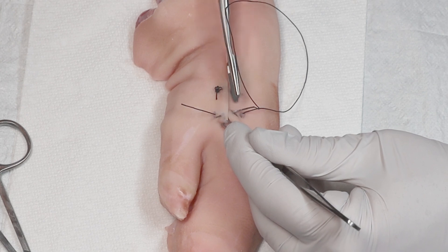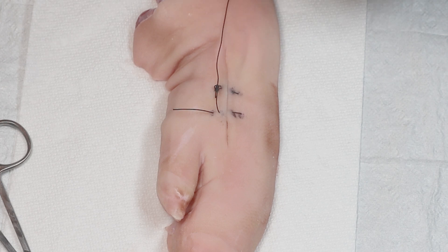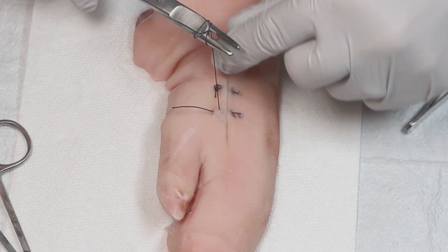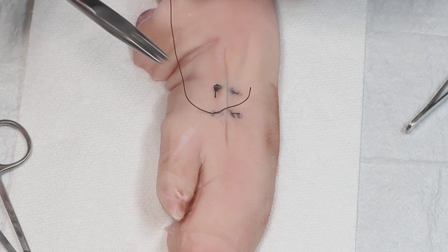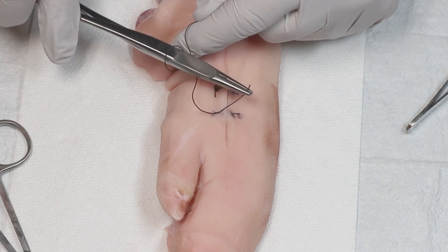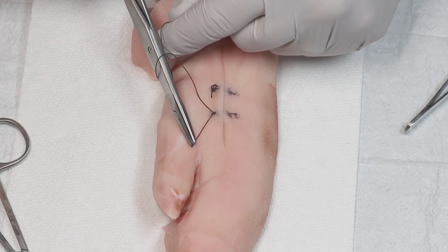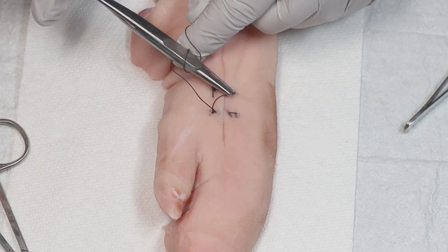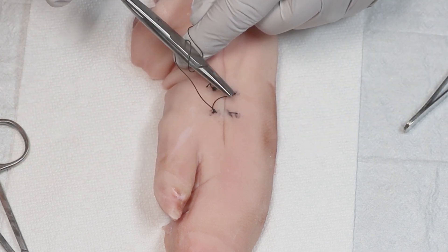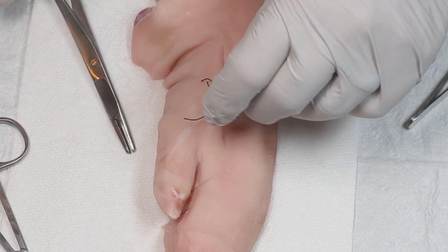Remember, the knot is tightened only until you get it approximated and you have eversion of the wound edges and they're together. You want to approximate — you do not want to strangulate. Too tight and there's a higher chance that the suture material cuts into the skin. Remember that some swelling will occur during wound healing itself, so you don't want it to be too tight. So you're doing your instrument tie — looking good. And there you have another vertical mattress suture. That's the utility of the suture.